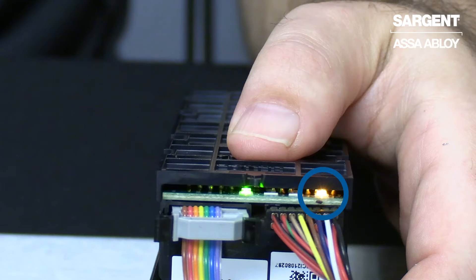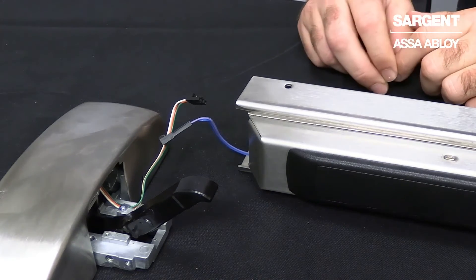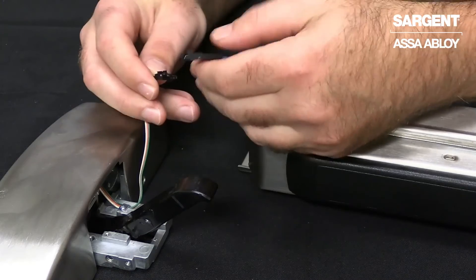When your device shows a yellow diagnostic LED, this means that your latch bolt monitor switch and wiring needs attention. In our example with the yellow diagnostic LED, you will see that the latch bolt monitor wiring is unplugged. To correct and clear that yellow diagnostic LED, you will need to reconnect the wiring as such.